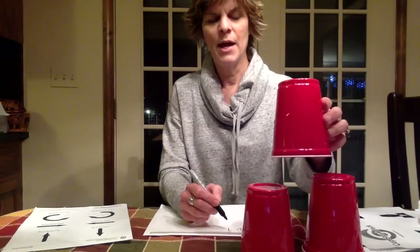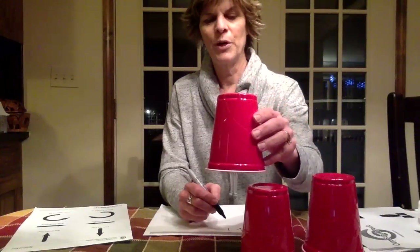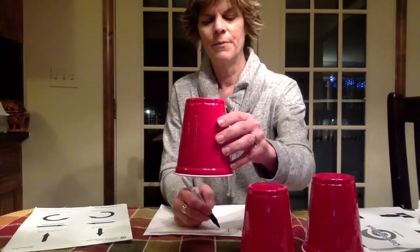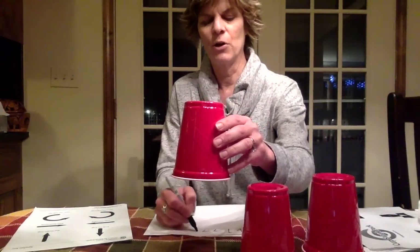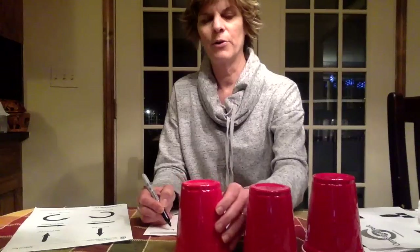So the next cup, I'm going to lift up — so I take an up arrow. And then I'm going to go over one, two, three, four. So I'm making four right arrows, and then I'm going to do a down arrow.